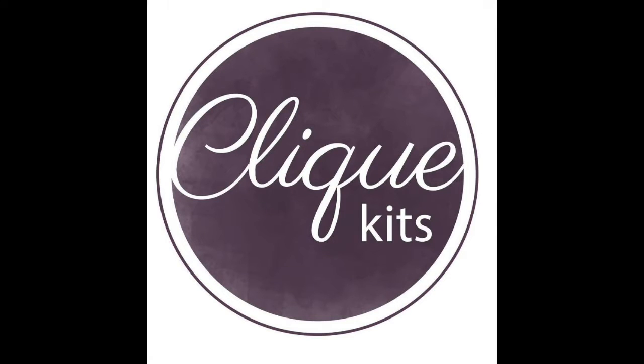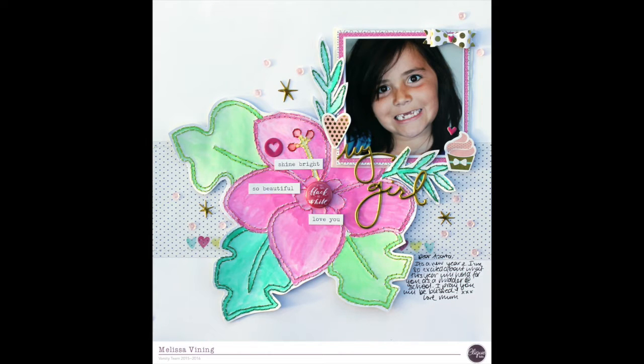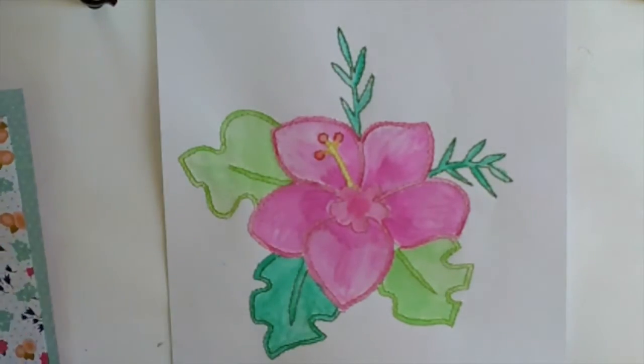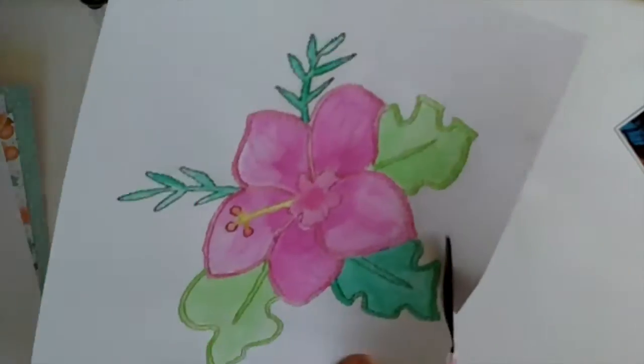Hi, it's Melissa and I have another layout today for Click Kits. I'm still working my way through the beautiful Rio kit, which is our August kit. I got some new paints from Close to My Heart - my friend is a consultant and the watercolours are really beautiful. I've waited a long time to get a good set of watercolours so I was really excited to use them.